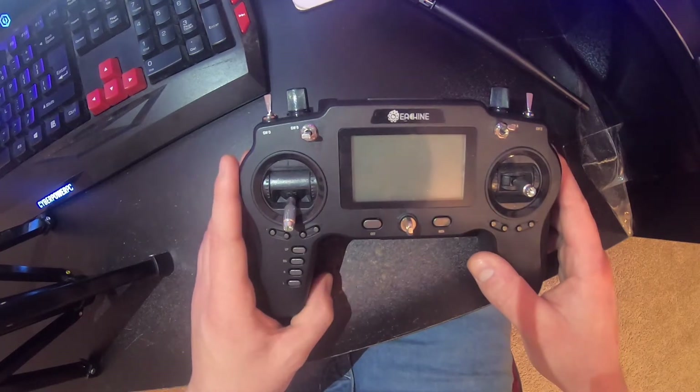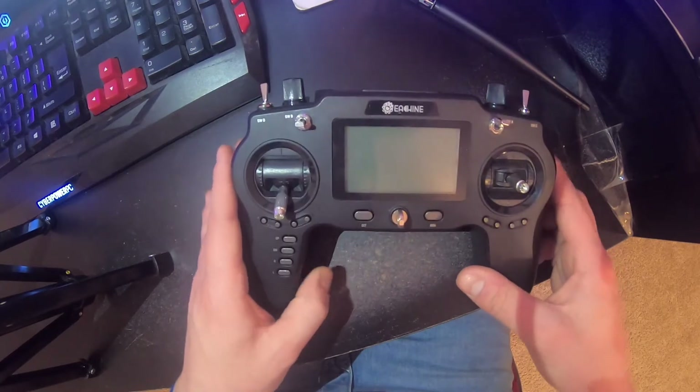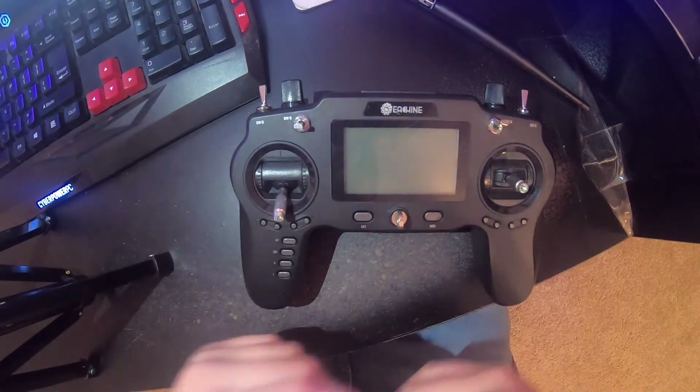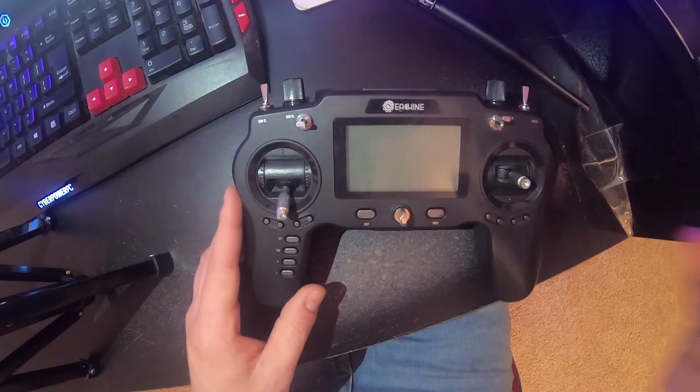Welcome back to another Eachine Novice 3 video. It's been a while since I uploaded about this device. Right now it's actually in the other room, taken apart — I have to replace the antennas. I was flying whenever it was cold outside, but that's not what this video is about.